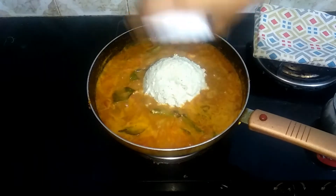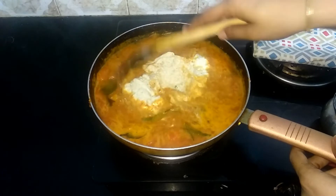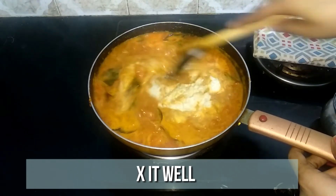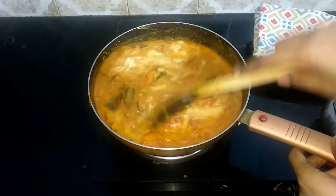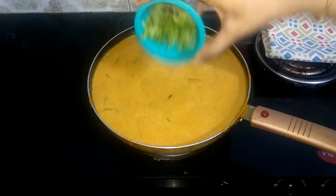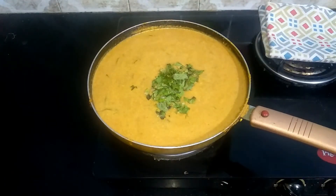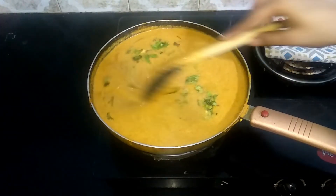Now add three cups of water and let it come to a boil. Then add the ground masala paste and mix well. Finally, add a few chopped mint and coriander leaves, give it a quick mix, and turn off the flame.